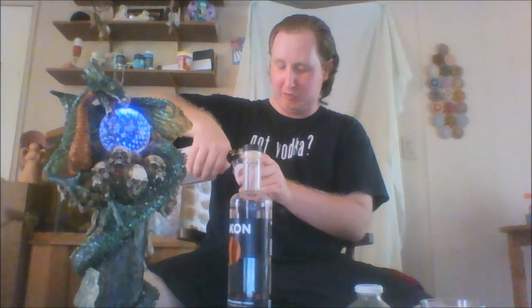We're not using champagne today. We'll do one third of an ounce of Jim Beam Jacob's Ghost.